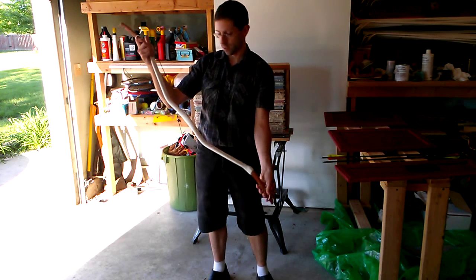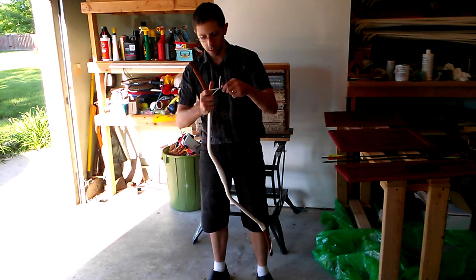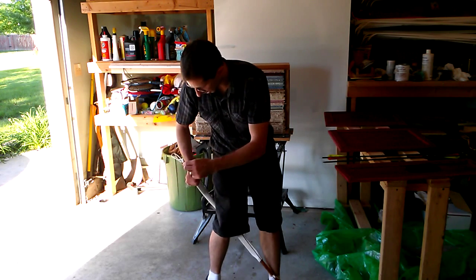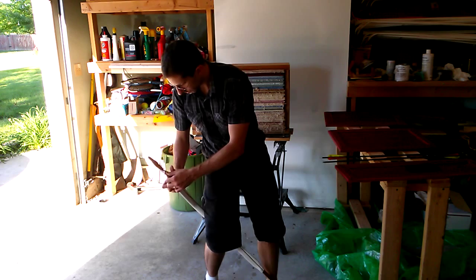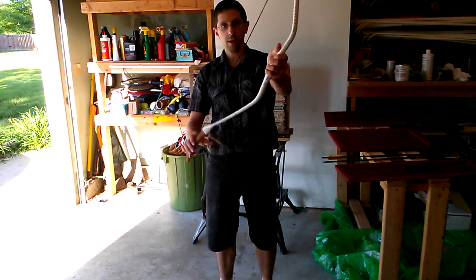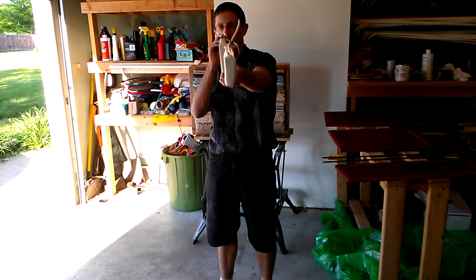Let me go ahead and do it again and show you. So again, holding it like so — stand and stretch. There you go. The string is too short for this bow, but that's still the basic principle. You have a nice strong bow.